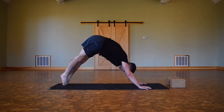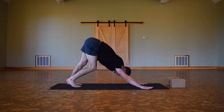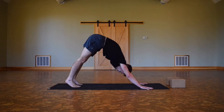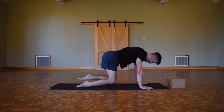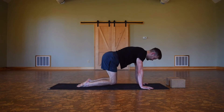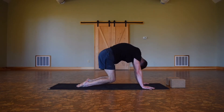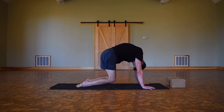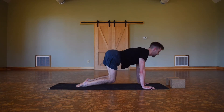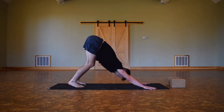Exhale, down dog — find two breaths, pedal out the feet, do whatever you need here. It's going to get harder every time, just kind of warming up the body. On your next inhale, roll into your plank one more time. This time, exhale, bend the knees so you're in that tabletop position but your knees are hovering and your feet are flat. Challenge yourself here — two rounds of cat-cow. Inhale as you open up, exhale as you round. Inhale, heart opens forward; exhale, round. One last inhale, then exhale — down dog. Wonderful.